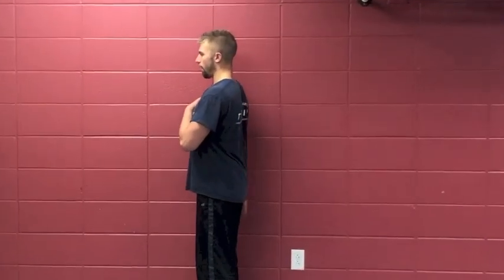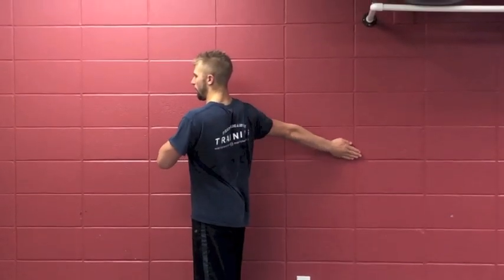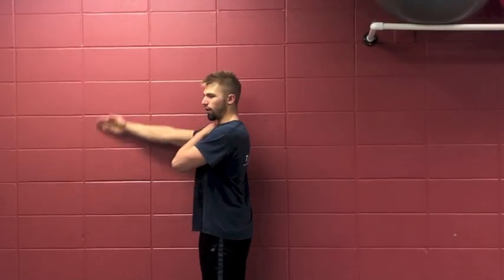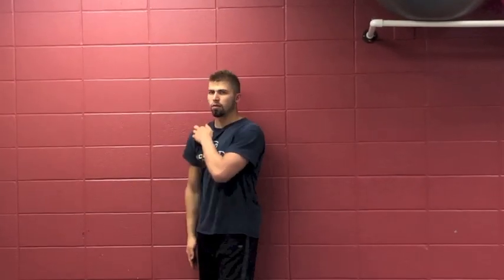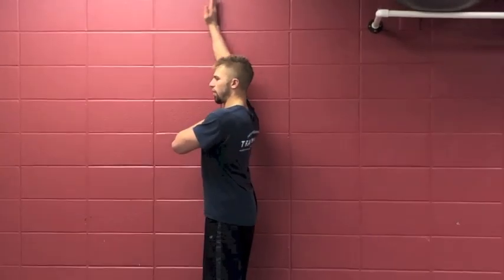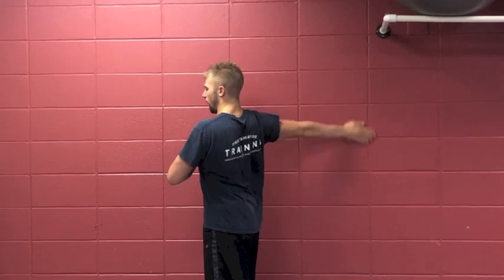You can also do this against the wall if you really need a lot of feedback — the wall gives you great feedback. I personally like to take my other hand and just feel the shoulder joint working, because I get a little pinching right here in the AC joint, and I like to feel if I'm keeping enough space in that joint.